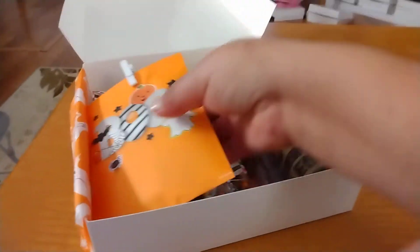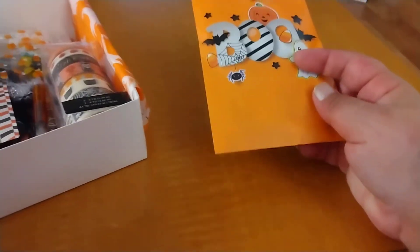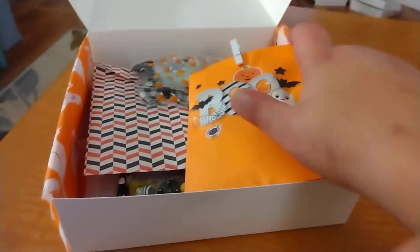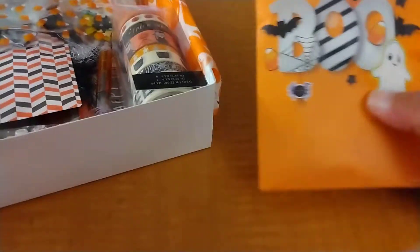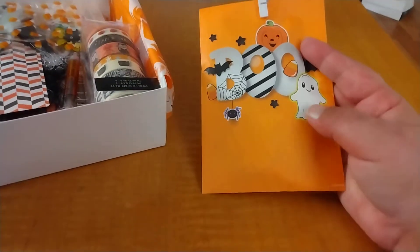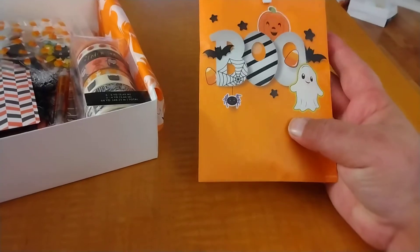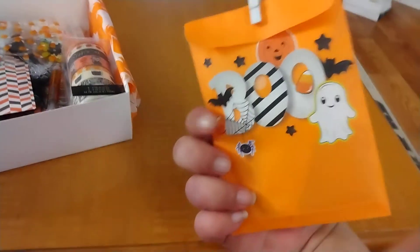Three or four boxes have these same two bags, and then there's three or four boxes that have different ones. This one's got some die cuts, some paper pieced die cuts, tickets, a little wooden coffin piece, and then I think there's a little different bag of goodies also inside there.